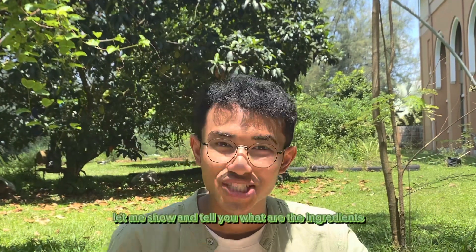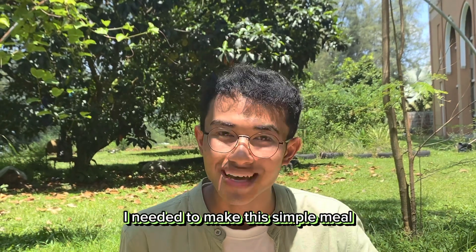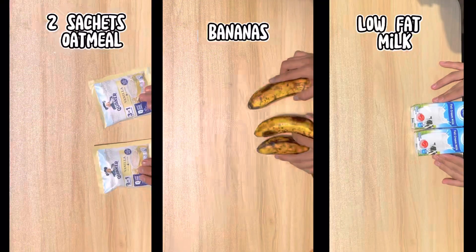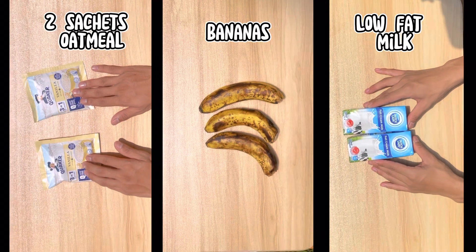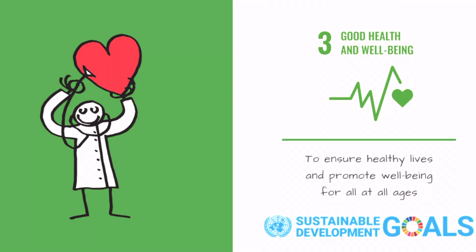Before we proceed, let me show and tell you what are the ingredients needed to make this simple meal. All the ingredients we use are nutritious, healthy, and wholesome. For your information, banana is often used in diet plans. Hence, it is a solution to reduce obesity and the risk of heart disease. All ages — elder and younger people — can consume this every morning, and it can safeguard your sense of well-being, both physically and emotionally.